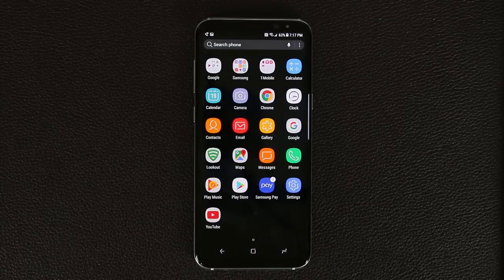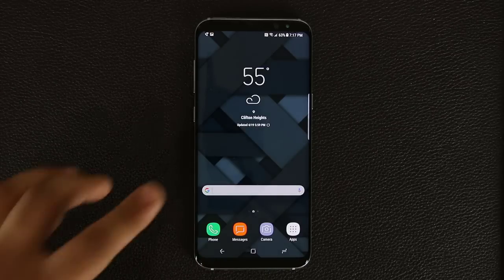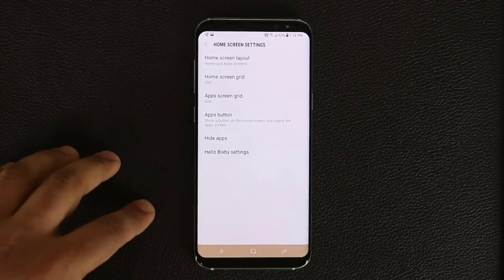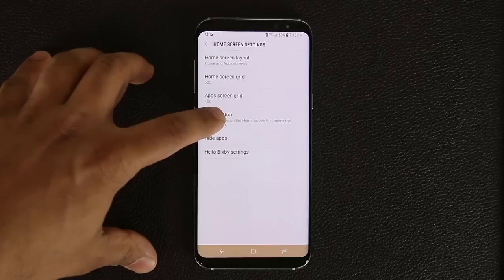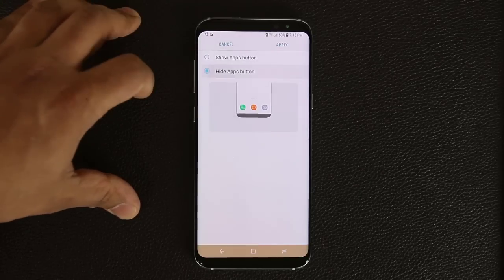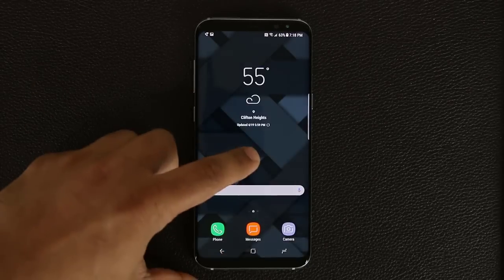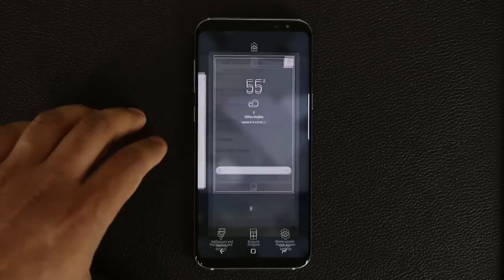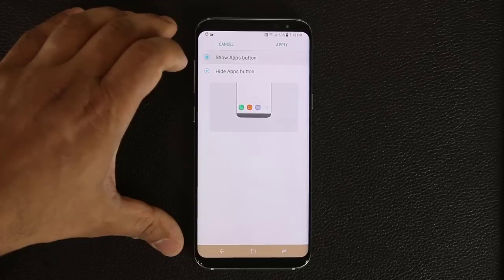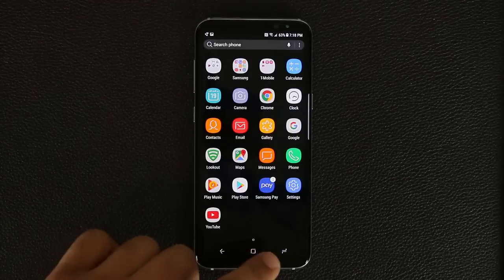Now, some of you may wonder how I have an app drawer, because by default the app drawer is deactivated on the Galaxy S8. To enable it, press and hold on the screen, go into Home Screen Settings, tap App Button, and select Show Apps Button. If you hide it, the app drawer is gone and you just swipe up to access all apps. To restore it, go back to the setting, select Show Apps Button, tap Apply, and the app drawer button returns.